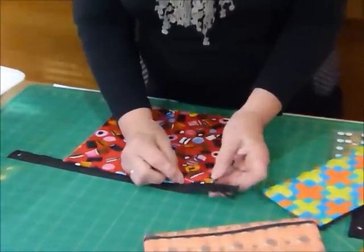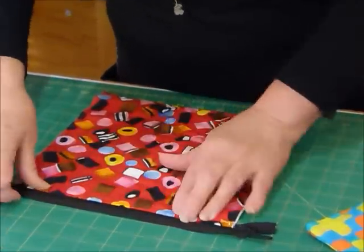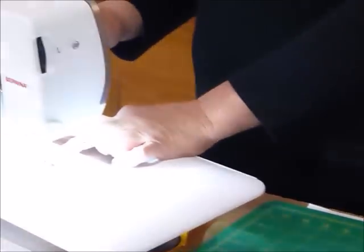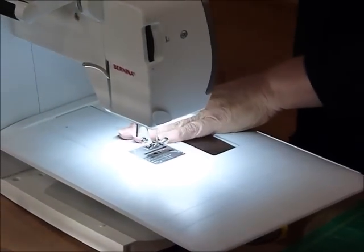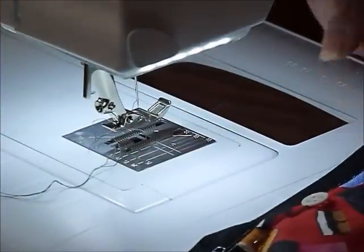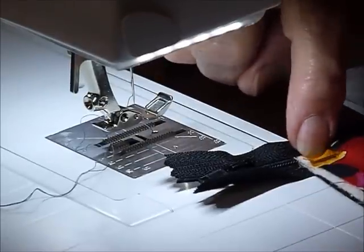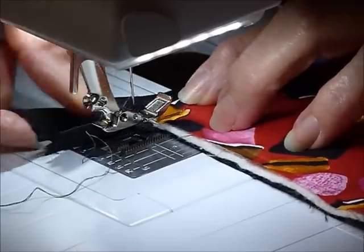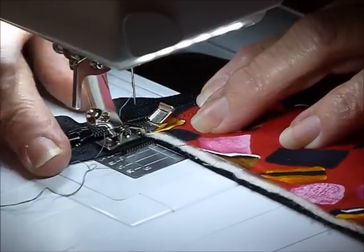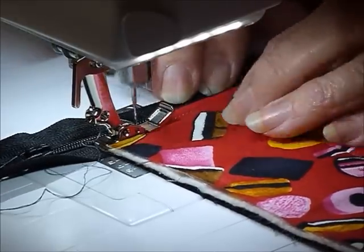We're going to lay that finished edge right next to the zipper teeth — not on top of them, not a long way from them, right next to. Then go to your sewing machine with your zipper foot on. If it's like this one, you'll need to move your needle across so that it doesn't hit the foot when it comes down — you want it to come down into one of those little grooves. Your machine will dictate how its zipper foot works. I'm going to stitch very close, maybe an eighth of an inch away from the finished edge, right up against the zipper teeth.